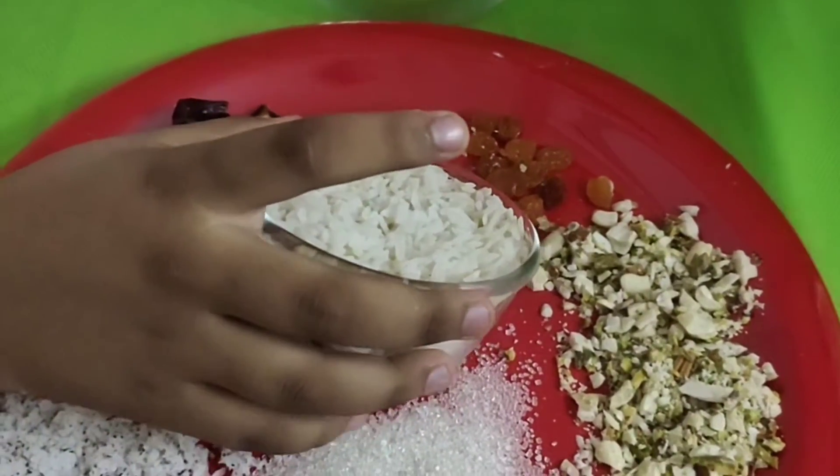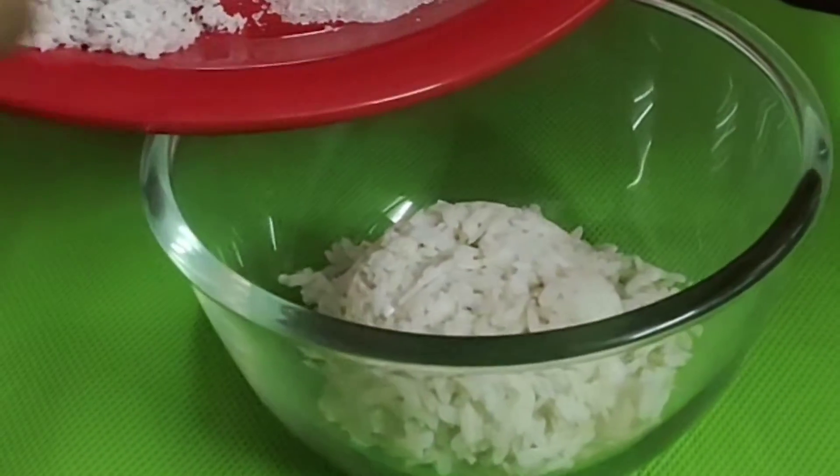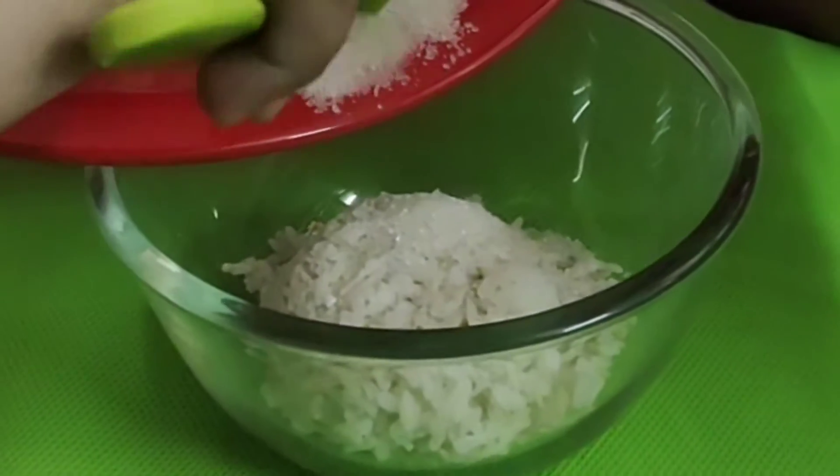I am going to put it in a white bowl and mix it. It is easy and it is ready.